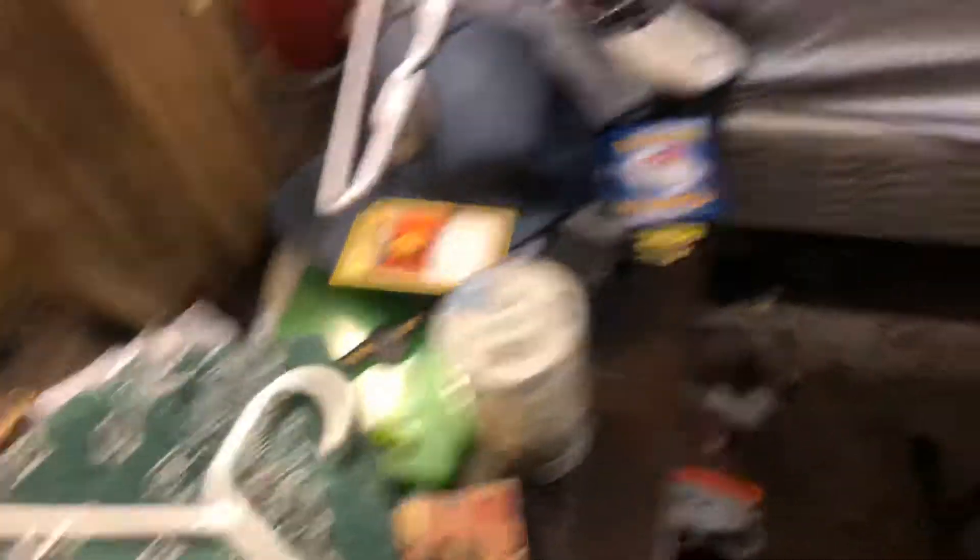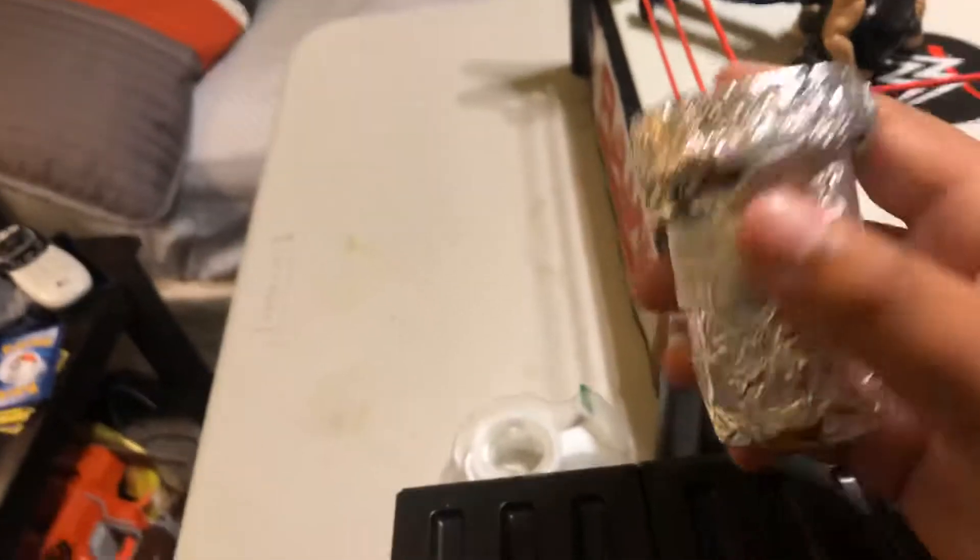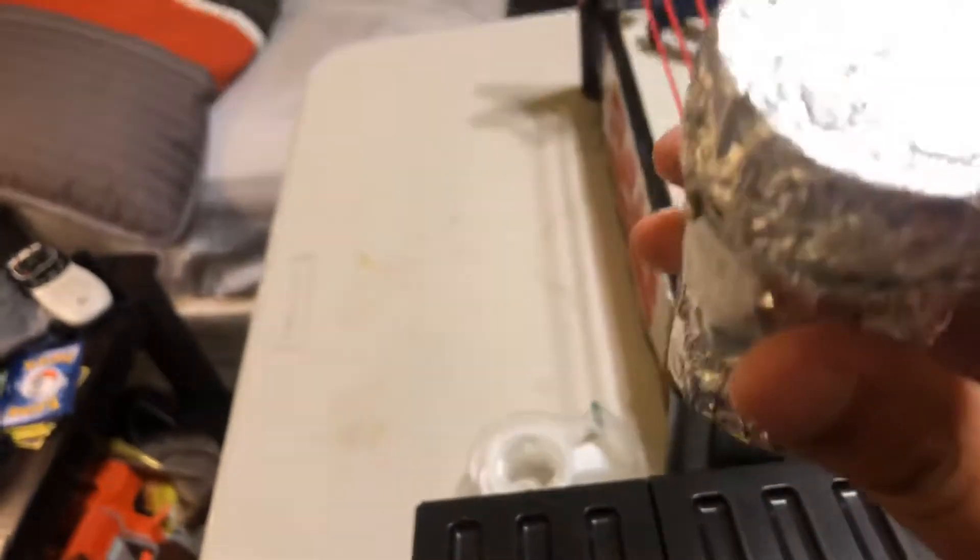That basically looks like broken glass, which I love about it. It just looks like broken glass, and I put that in this trash can.